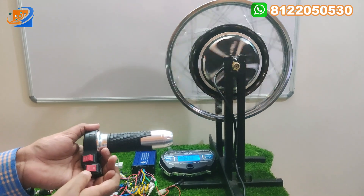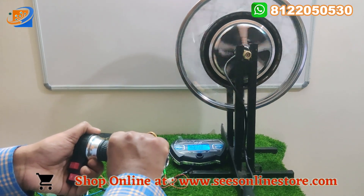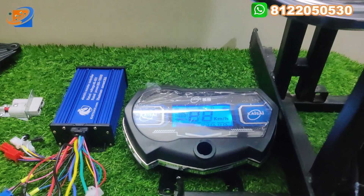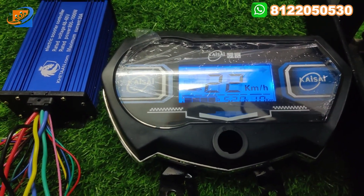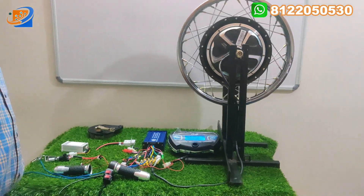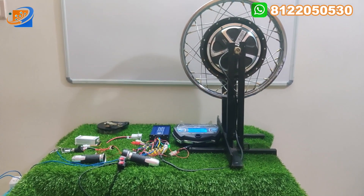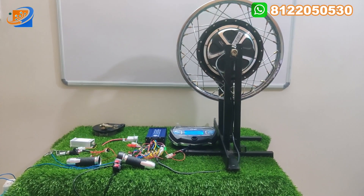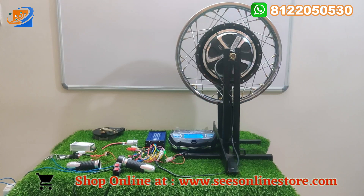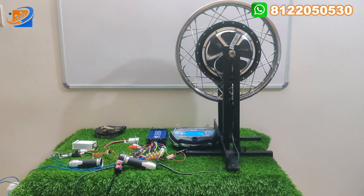Now let's move on to the reverse speed. You can accelerate and see what happens. In reverse speed, you can get 22 kilometers maximum speed. So that is the demo — that is why we told you to watch the video fully. If you connect 60 volt, the maximum speed of 65 to 70 kilometers will be achieved in this motor — it depends on the vehicle. If you are providing good battery and good quality, you can get the maximum speed achieved.